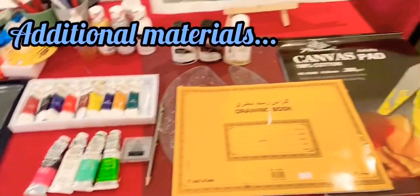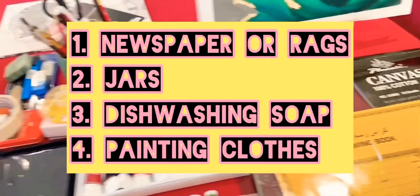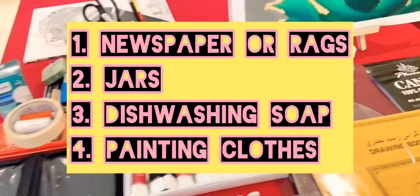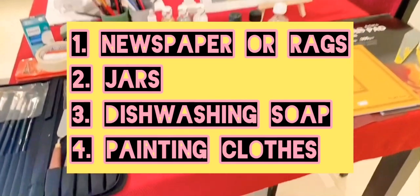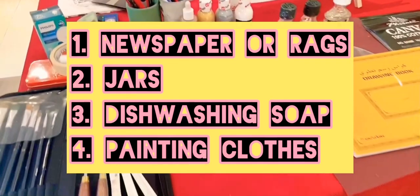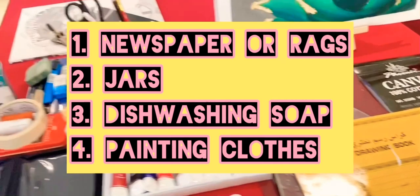I will also list additional materials you can find at home when you want to start oil painting. You'll need newspaper, rags or paper towels to wipe paint from your brushes. Use jars — one to keep your clean brushes and another for cleaning your brushes. I normally clean my brushes with paper towels and dishwashing soap. You will also need painting clothes to avoid getting spotted with paint.